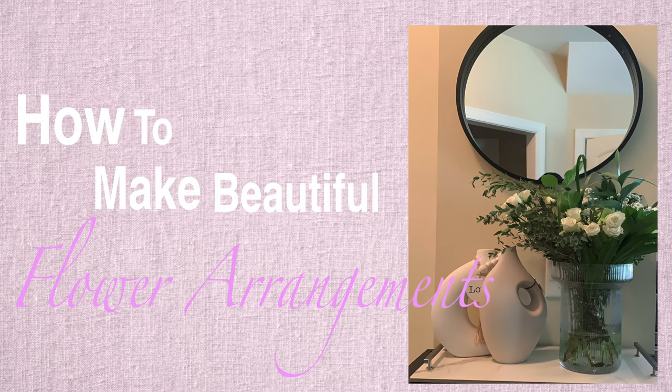In this video, I want to show you how to make beautiful flower arrangements using no ice, no tape, and no flower food.